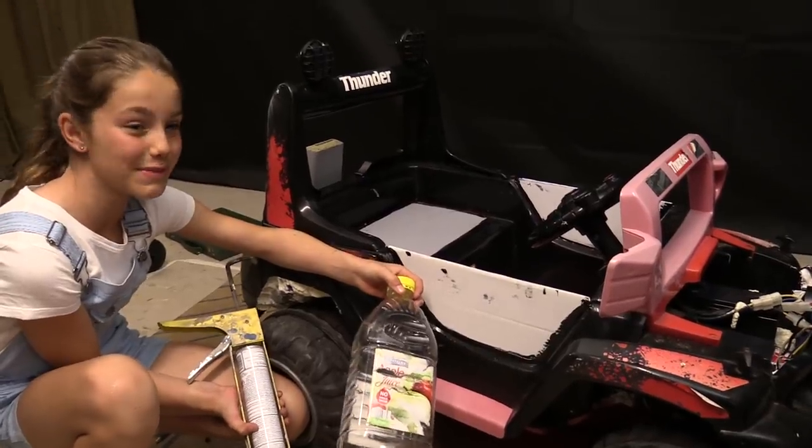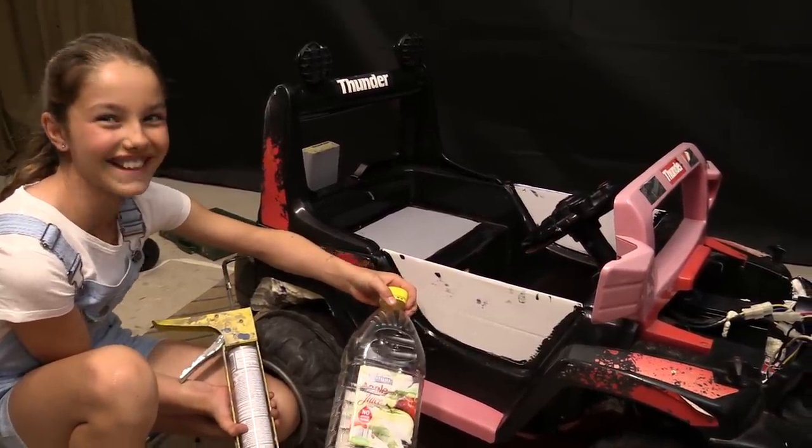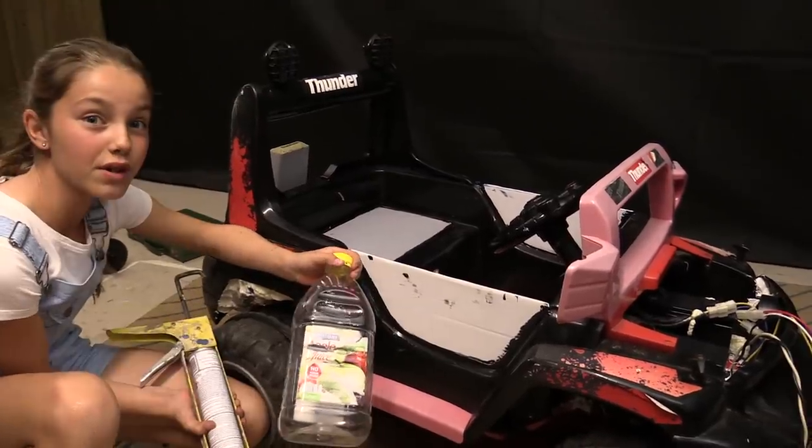I'm going to drill a hole and put some foam in. Now to add some additional buoyancy — just enough to stop me from capsizing.